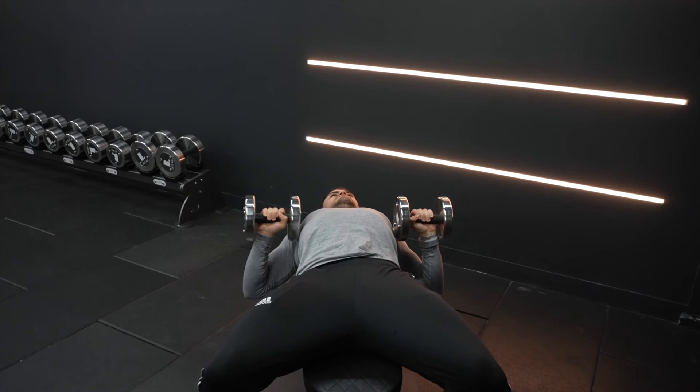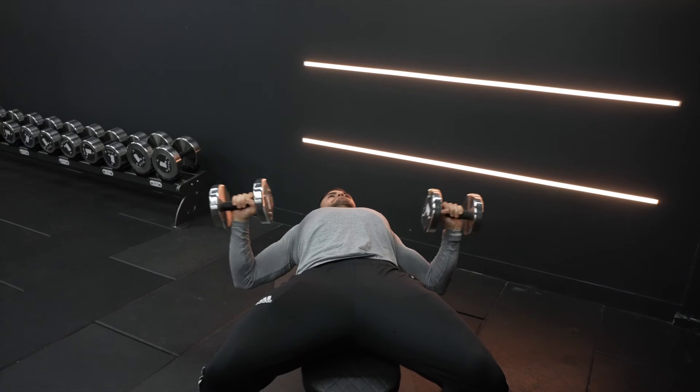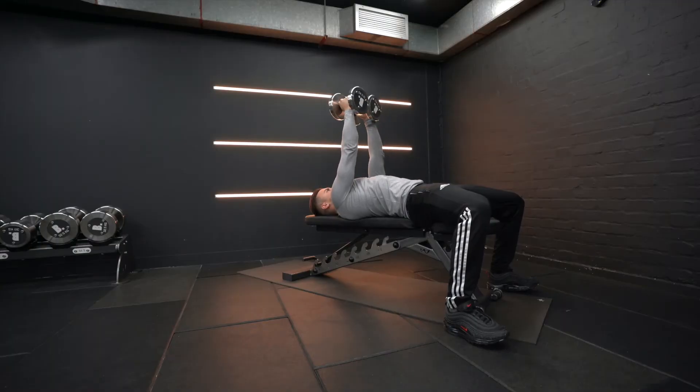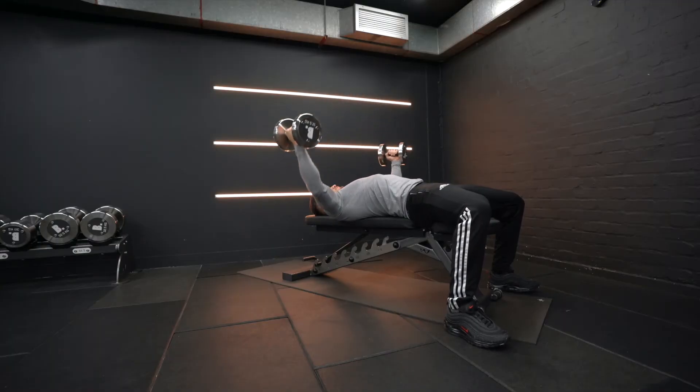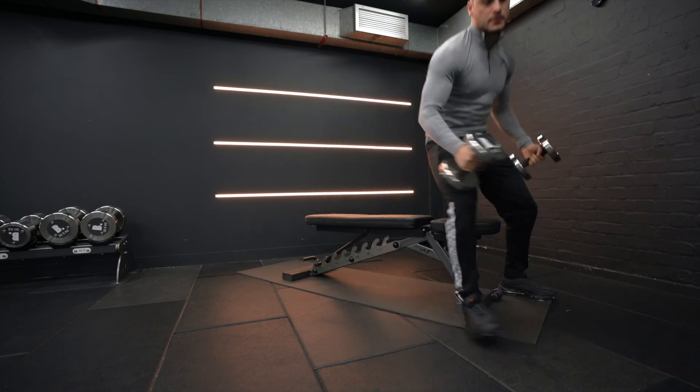Make sure you do not lock your elbows out at the start of each rep and keep a constant tempo. Finally, when doing the arc motion, be careful not to lower too far as to not put too much pressure on the shoulder joint.